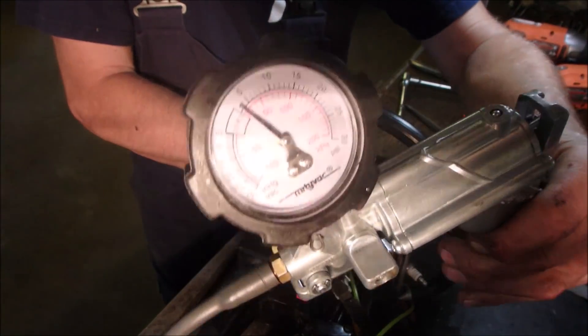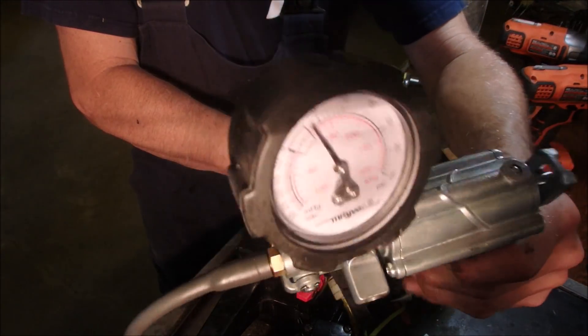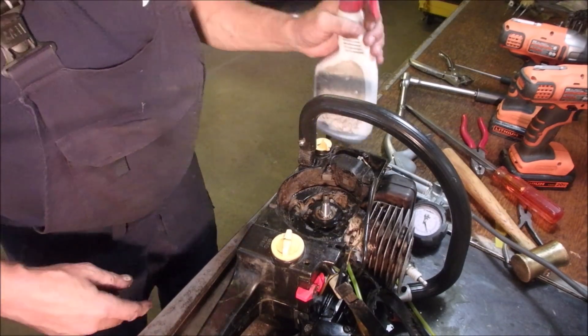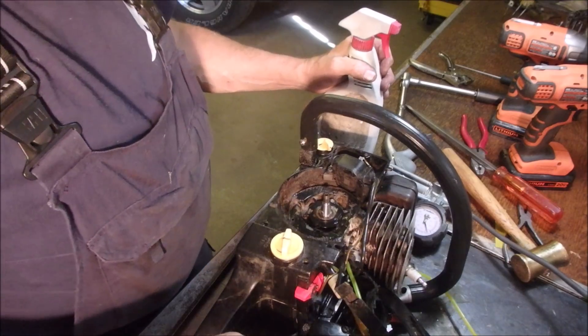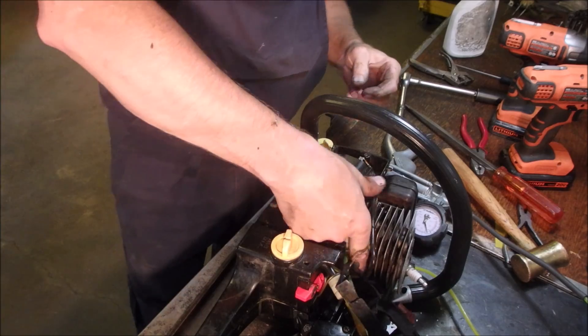You can see I can get up to five pounds, but it does drop off. The interesting part is I wasn't sure which seal it was. If I can get the other side off, I'll replace both of them, time permitting. But it's not that bad.